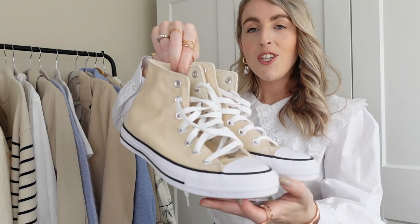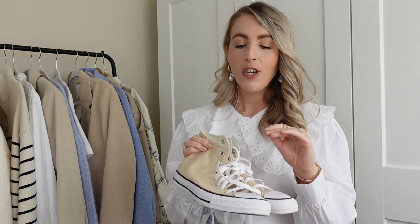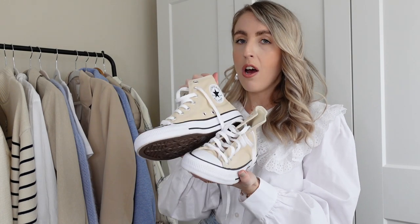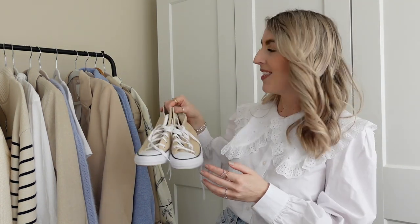A neutral blazer is such a great staple for your spring wardrobe. I love that this blazer matches my beige converse perfectly — I had to style them together. I've done a winter beige converse styling video and plan to film a summer one. These are my beige neutral converse — Russ got them for me for Christmas off the Converse website in the sale. I get so many DMs asking for the link. They also had some on Net-a-Porter but in a slightly darker beige. I love this light buttermilk beige and can't wait to style them more in spring and summer.